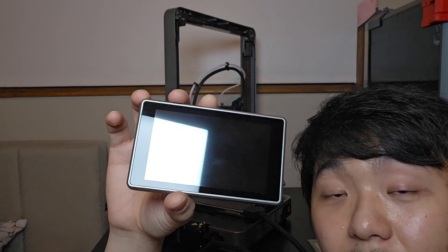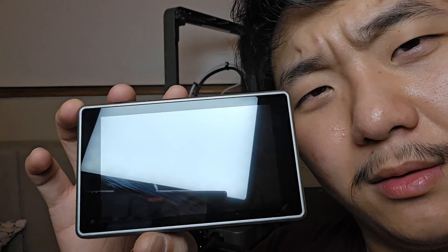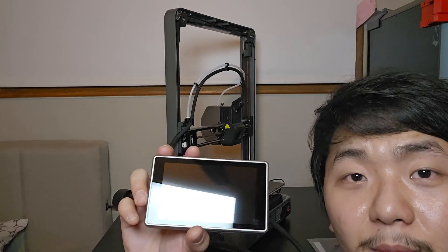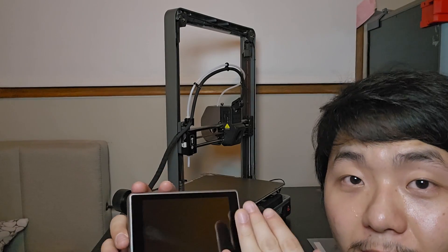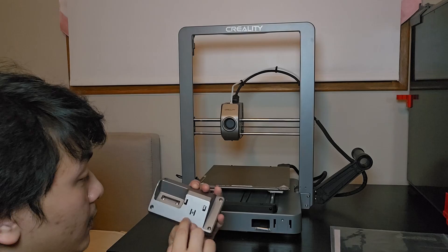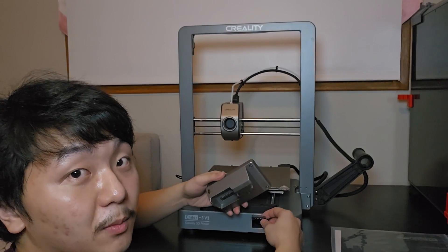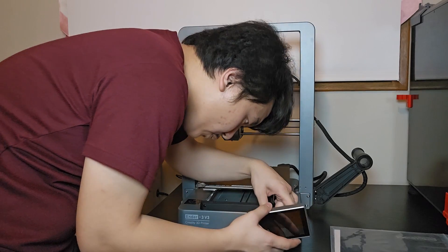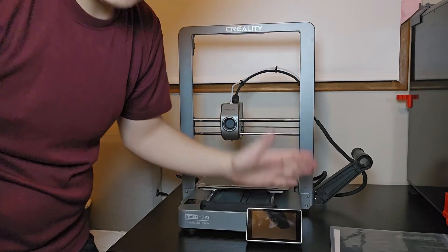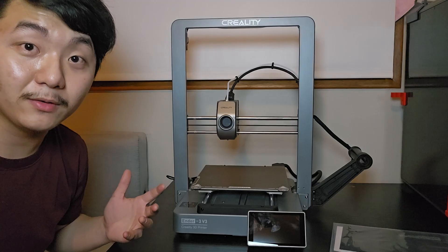Wow, look at that — this is the same screen as the K1 Max! It looks like the screen film was already removed. You clip one wire here and slide it down into the bigger hole. It's the trickiest part but it's installed. We've got everything set up — moment of truth!